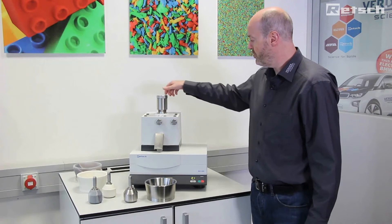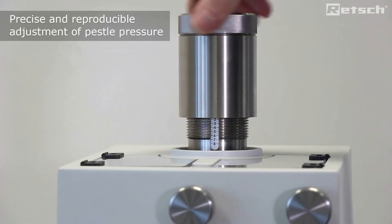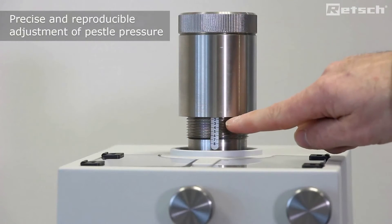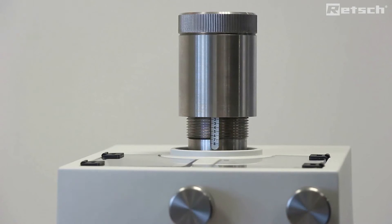To ensure reproducible results, we can adjust the pestle pressure according to a scale from zero to eight, where zero is the pestle operating under its own pressure.